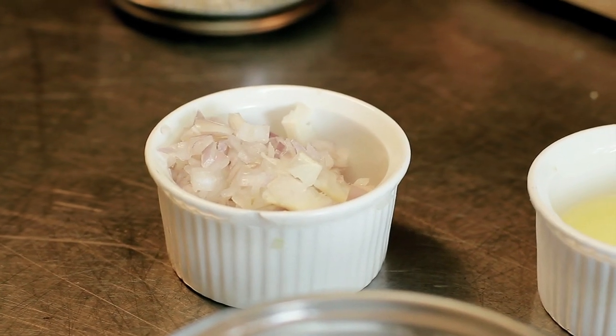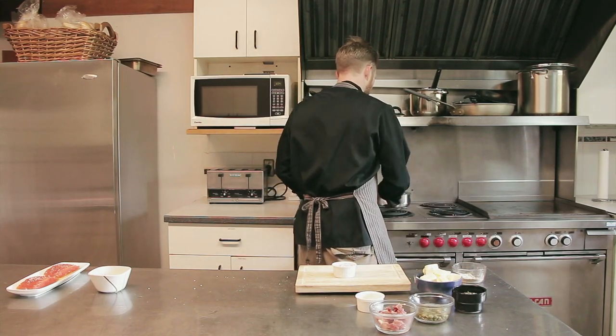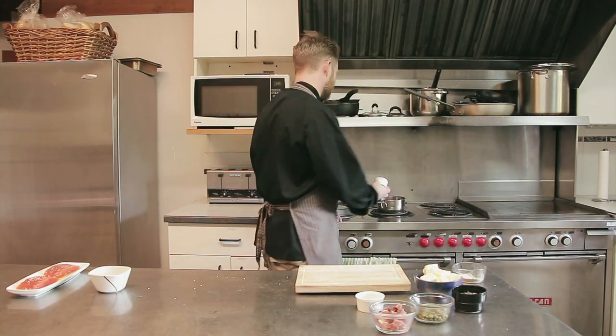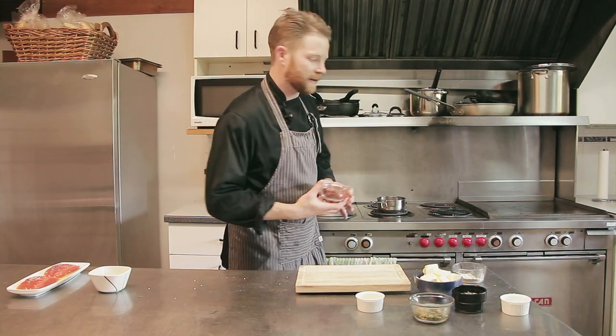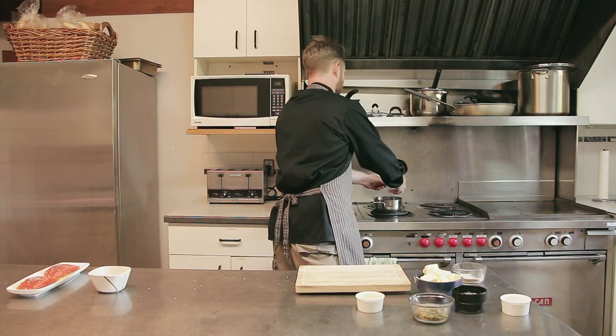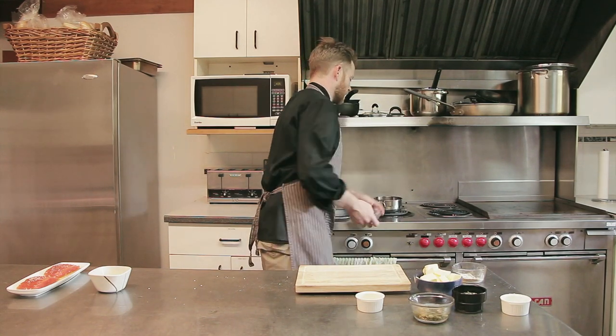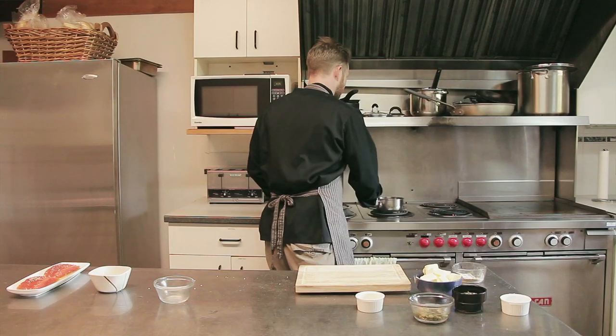First step with the sauce: sauté some shallots with just a little cube of butter, then add the prosciutto to get it a little bit crispy. I've got a nice hot pan — it's going to get a nice sear on the shallots. We've got a small dice, about two tablespoons or one small shallot, and about four pieces of prosciutto, cubed up nice and small. Adding the prosciutto in with the shallots renders some of the fat, gives it a little crispness, and gets that lovely prosciutto flavour into the base of the sauce.